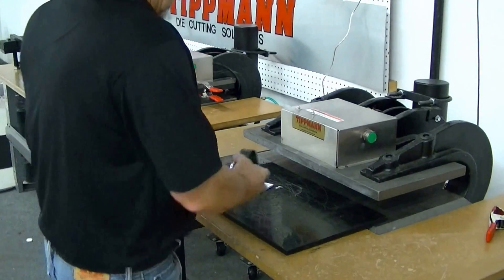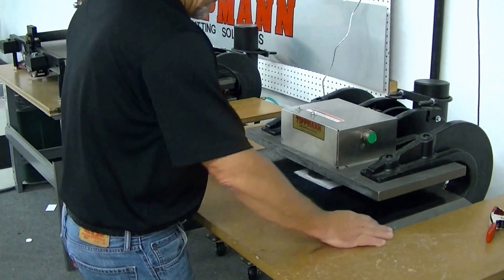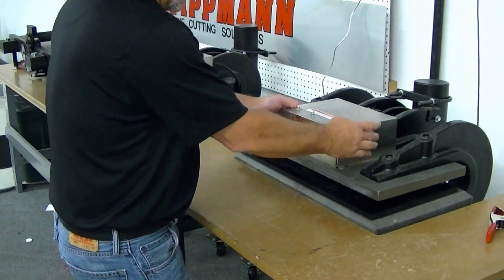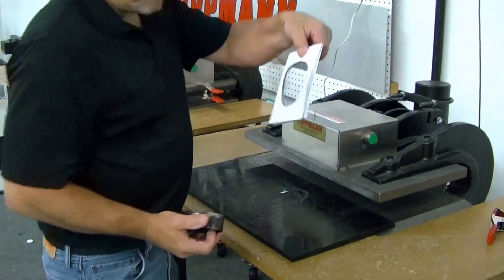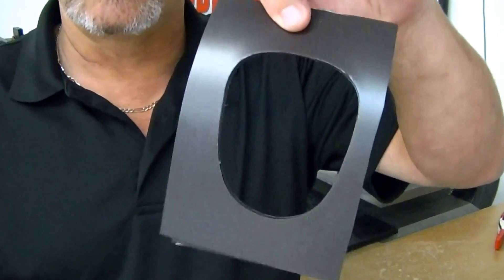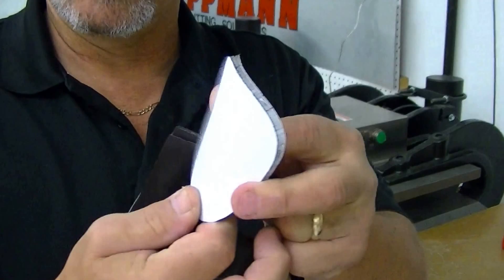I'm going to go ahead and use the clicker die to show you how quickly and easily you can cut these magnetic strips. Just that quick — as you can see, eight layers cut in about three seconds, giving you eight pieces of material.